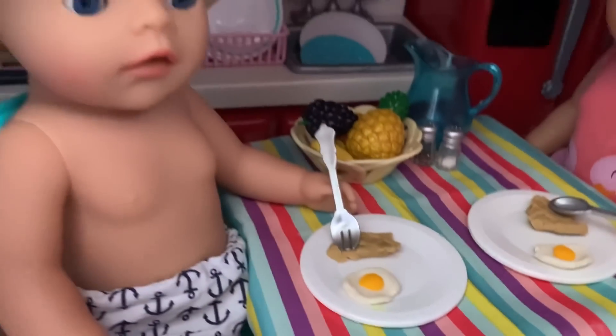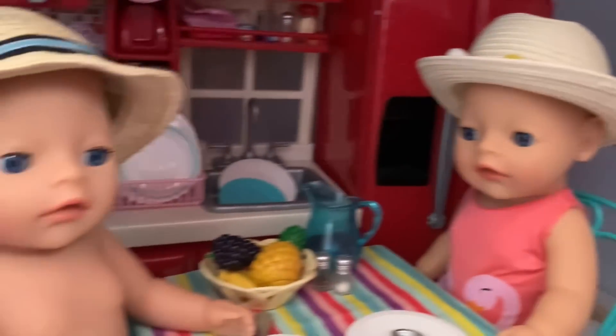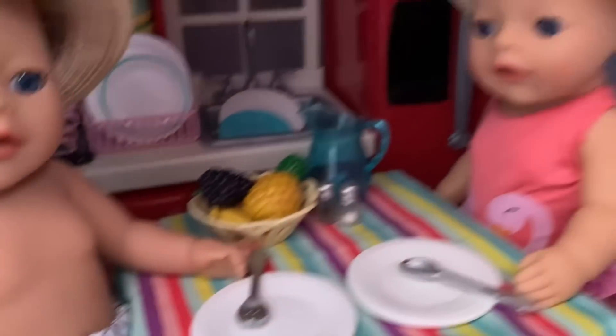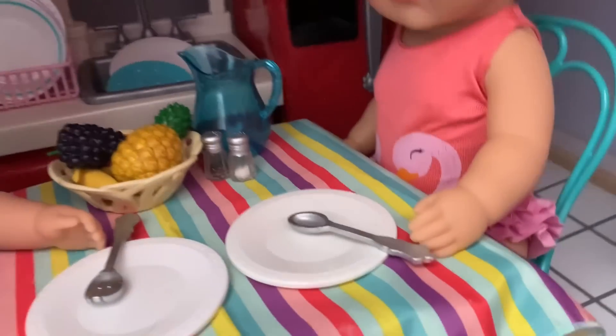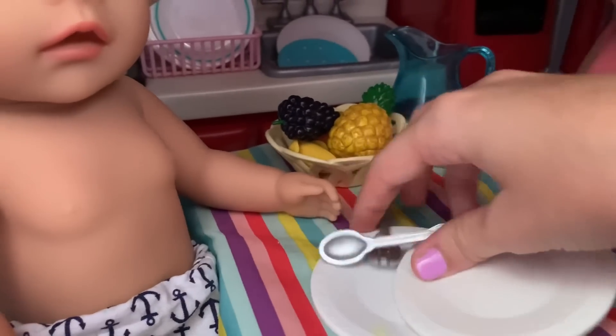Okay, they got their eggs now — you guys finish up your breakfast. I think they're all done eating. Did you finish? Yeah, mommy, it was so good! Oh, I'm glad you guys liked it, and great job eating all of your food! All right, now we need to pack all of our bags for the beach and then we can go. Yay, let's go!